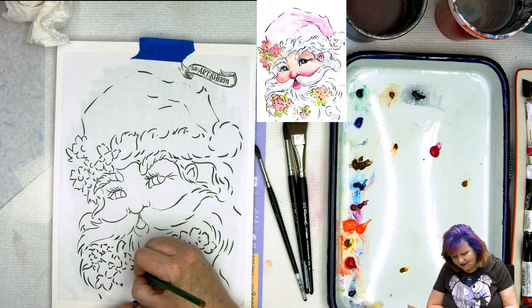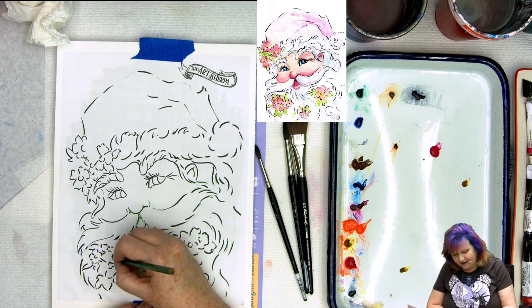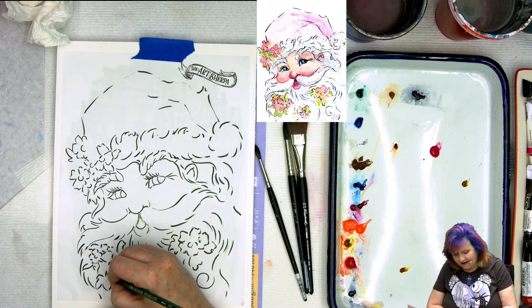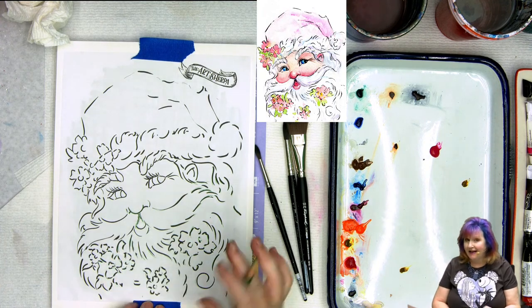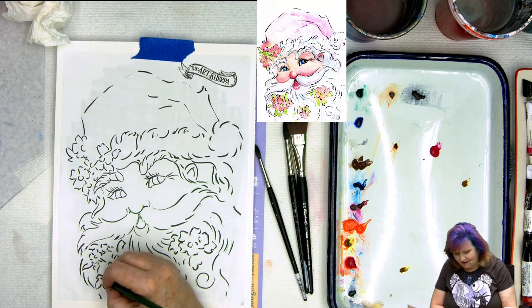If you're following along here for the first time, we have a lot of lessons in watercolor and acrylic on the website at artherpa.com. They're all step-by-step like this for beginners. We have tons of resources and a live community, so if you'd like to join us, don't forget to hit the follow and subscribe.